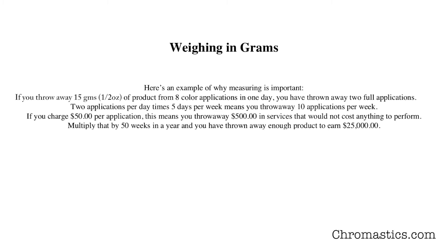If you charge $50 for a hair color application, this means you have thrown away $500 in services that would not have cost you anything to perform. Now multiply that by 50 weeks in a year, and you have thrown away enough product to earn $25,000 without having to purchase extra color.